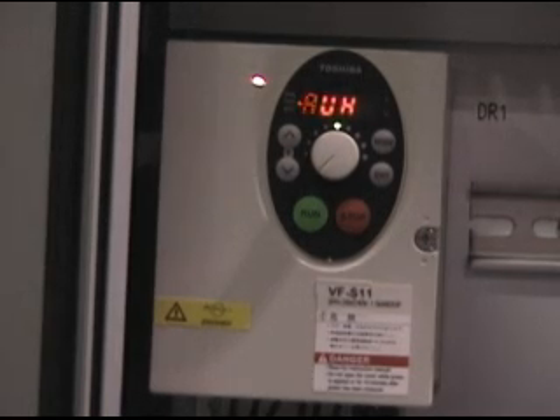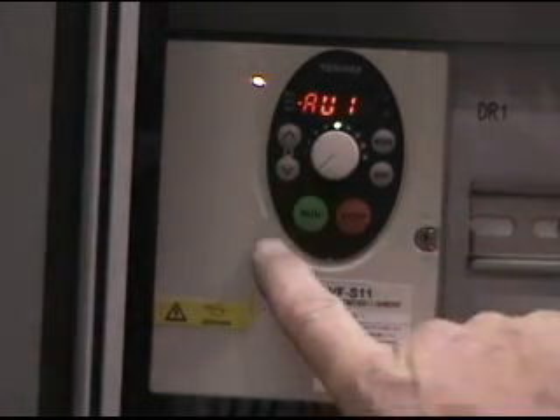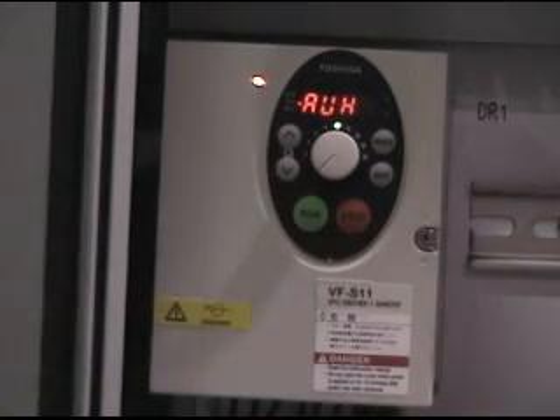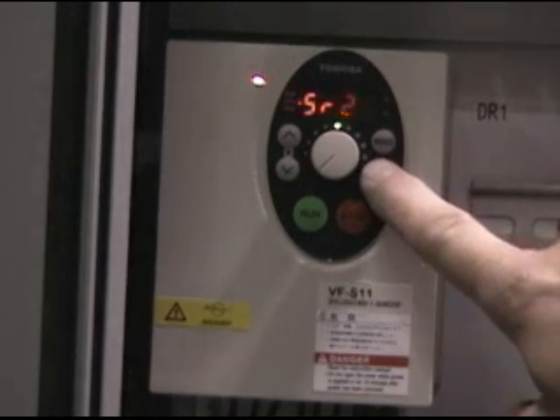Pressing MODE twice will return you to the monitor or normal run mode. Press the UP ARROW button to scroll to the parameters to be changed. You will reverse direction with the DOWN ARROW button. Press ENT to read the parameter to be changed.